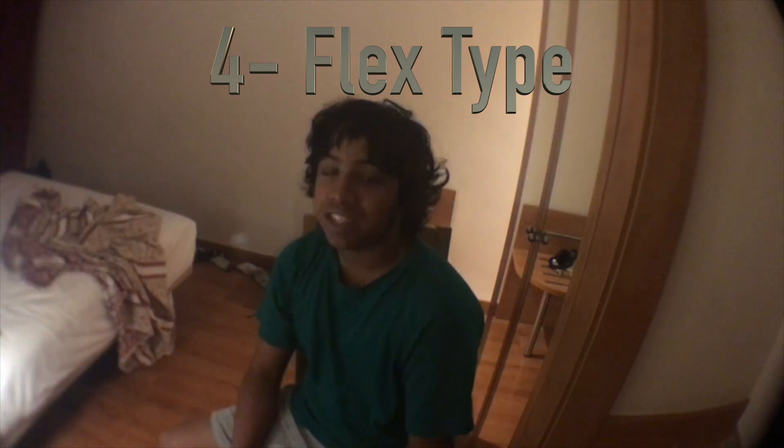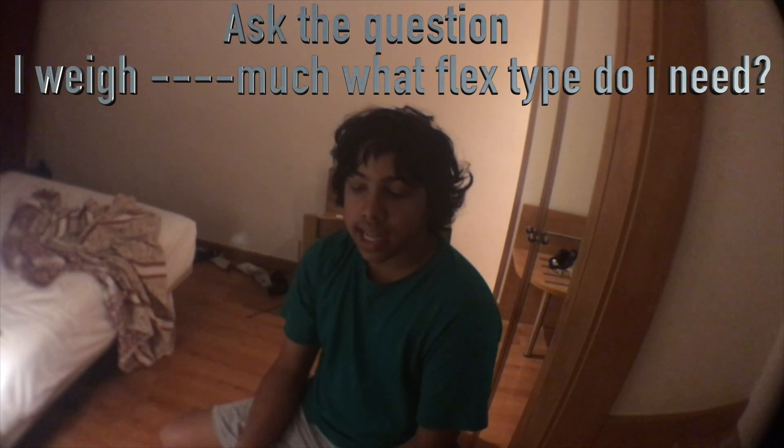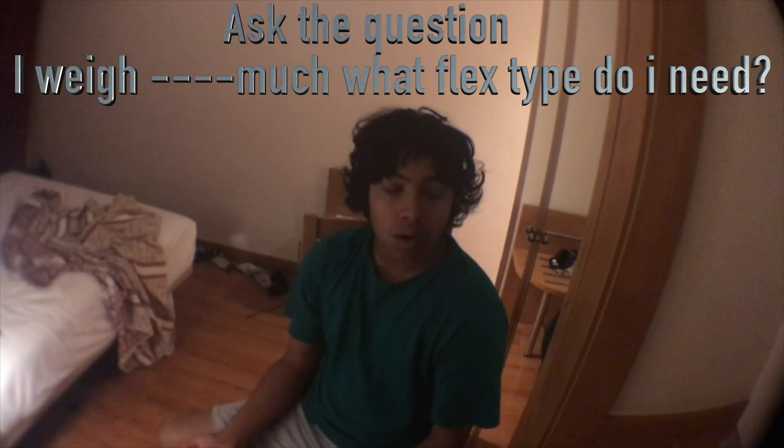The fourth thing to talk about is flex. This is probably the shortest section of the video because it's very simple — just go to your local shop and ask the manager what flex type you need. That's all you have to do.